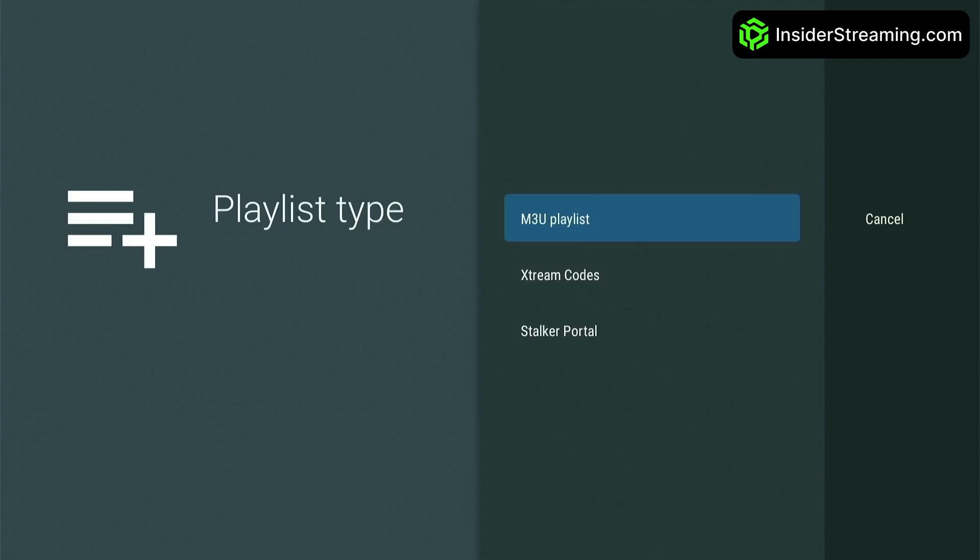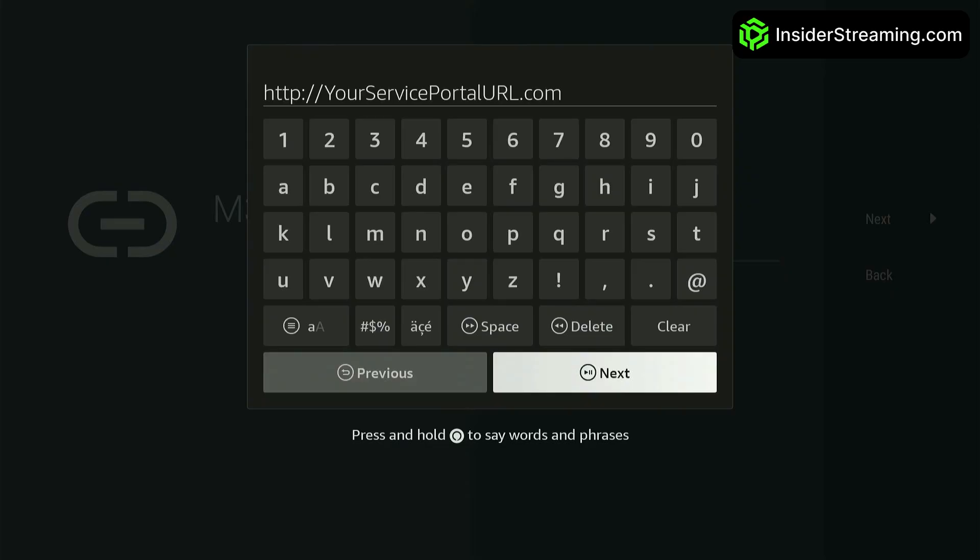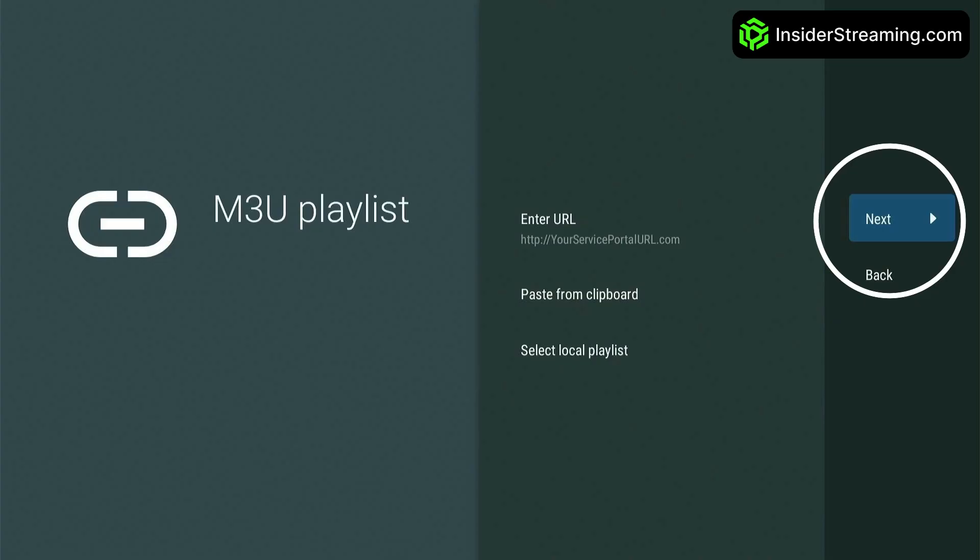To set up an M3U playlist, click on it. Then click on Enter URL and input your provider's portal URL. Click Next and TV Mate will start syncing your service, which may take up to a minute. Once syncing is complete, you can start watching your favorite content.